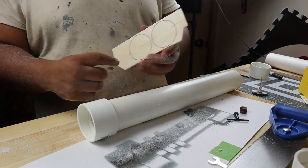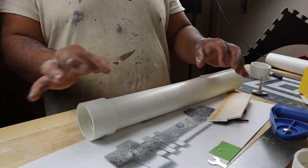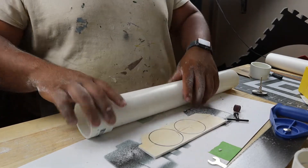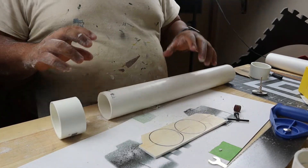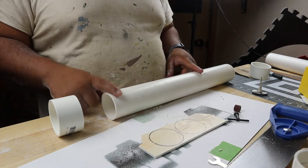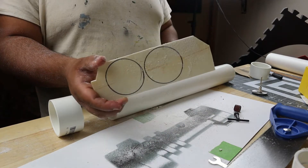I'm gonna stack two of them together on each side just to get it a little bit further out like I want it. We're gonna glue those on there, but first we need to sand up the PVC itself and cut out four of these.